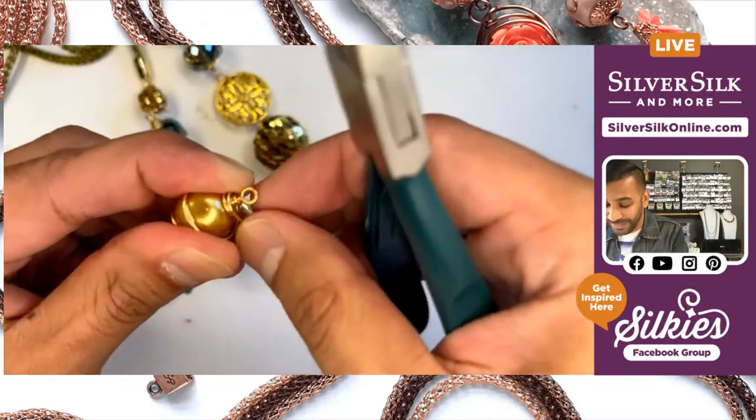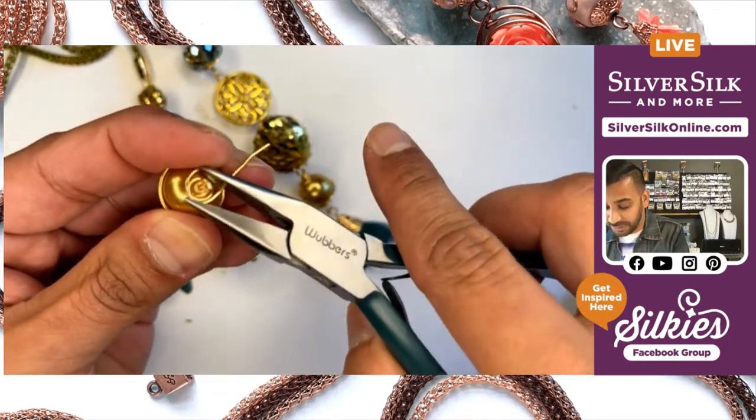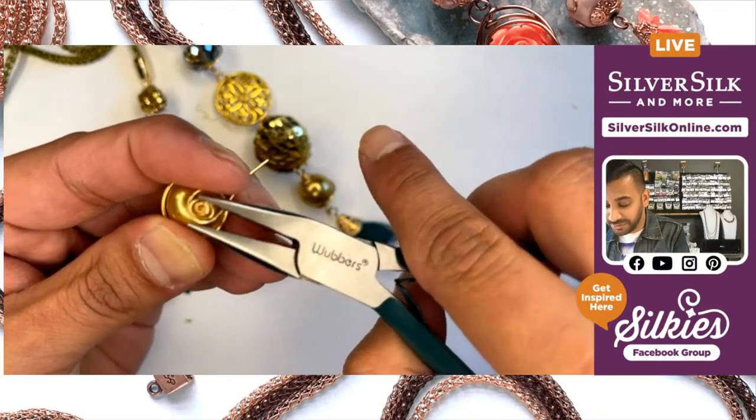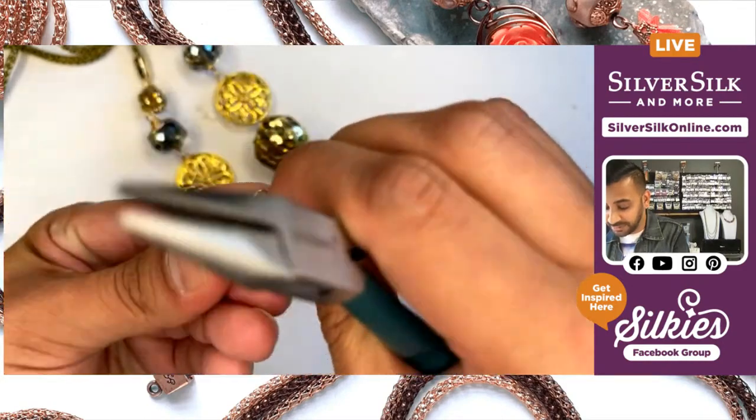I definitely want to get this coiled to perfection, so I'm just going to tighten the top part here with my chain nose pliers, and hopefully it should just fall right into place — which it looks like it is.